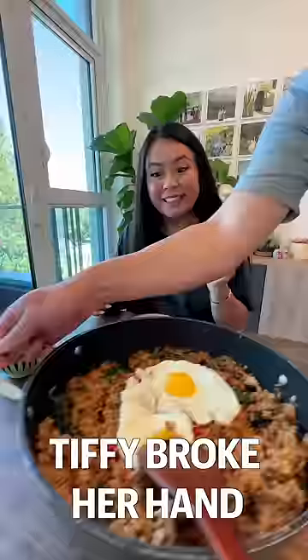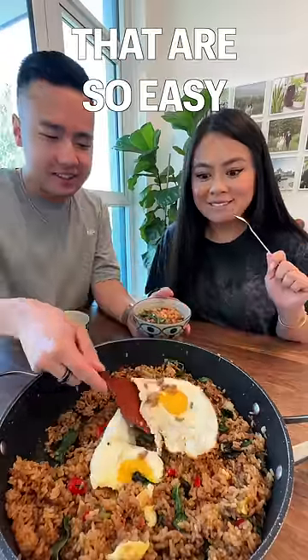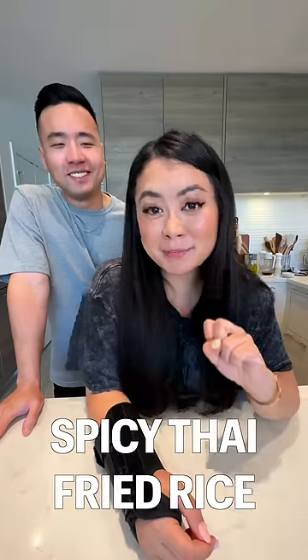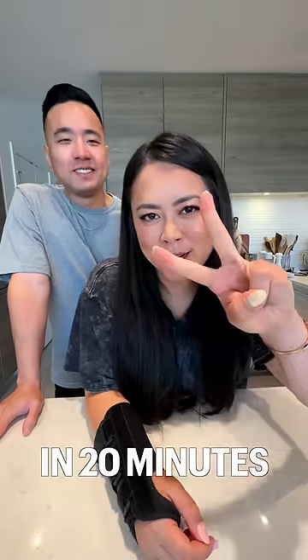Welcome back to another episode of Tiffy Broke Her Hand, featuring recipes that are so easy, even my husband can make them. Today we're making spicy Thai fried rice in 20 minutes.